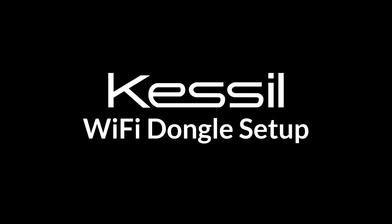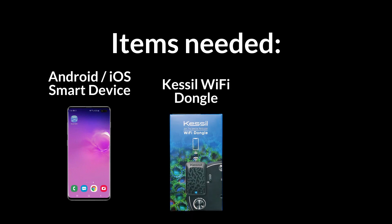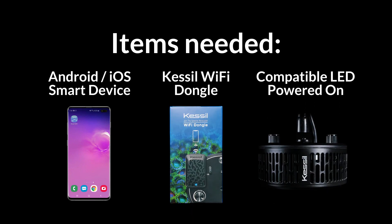This video will help you set up your Kessel Wi-Fi dongle. Before getting started, make sure you have a Wi-Fi enabled smart device, a Kessel Wi-Fi dongle with packaging, and a compatible Kessel Lite connected to power.